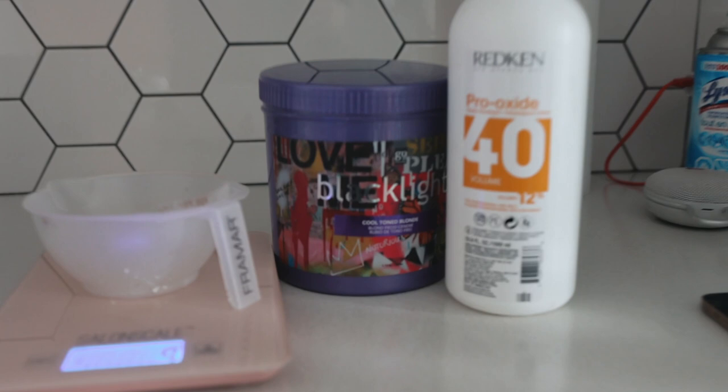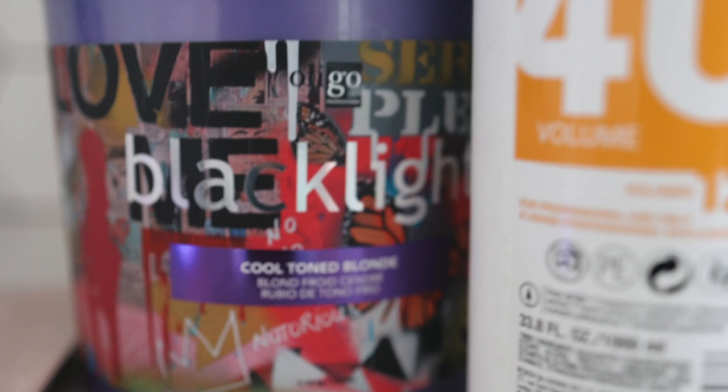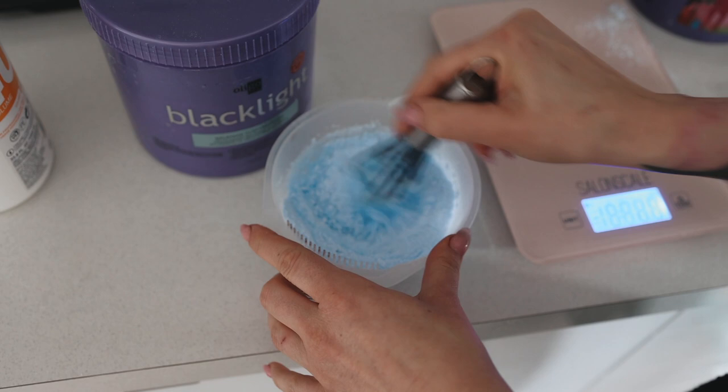I wanted to have a great model today to show you this technique that is going to be a game changer. I used the black lights from Oligo Cool Tone Blonde. I did not use 40 vol — I put that in the shot incorrectly. I used 20 vol, so just know that.